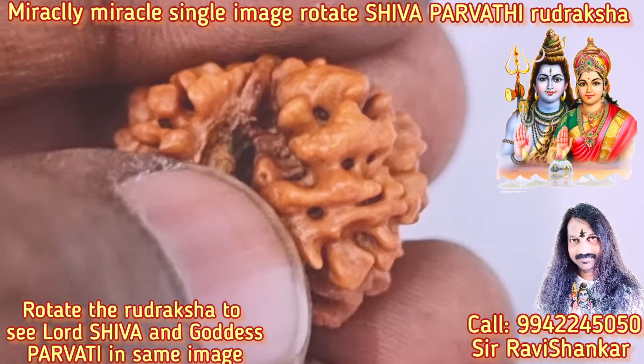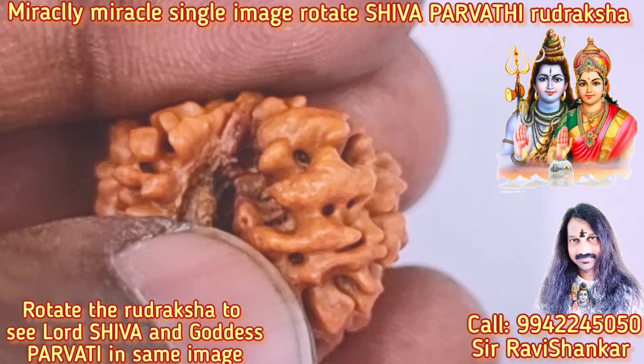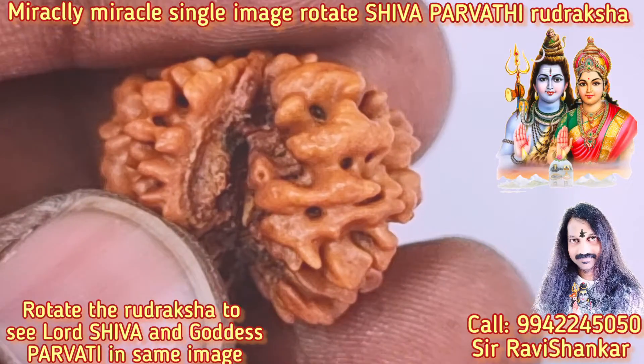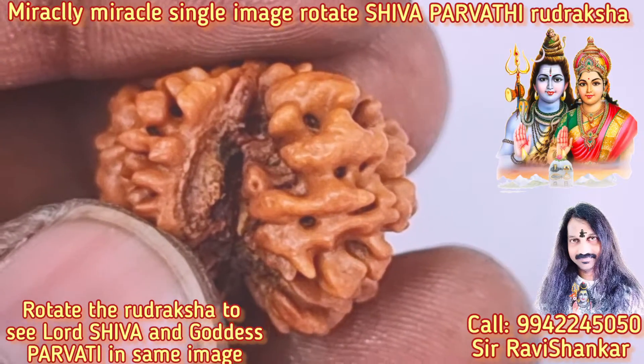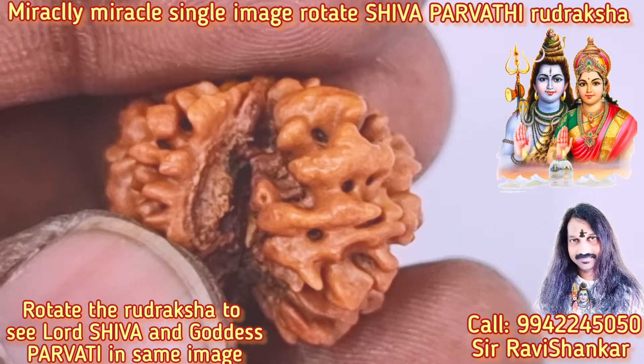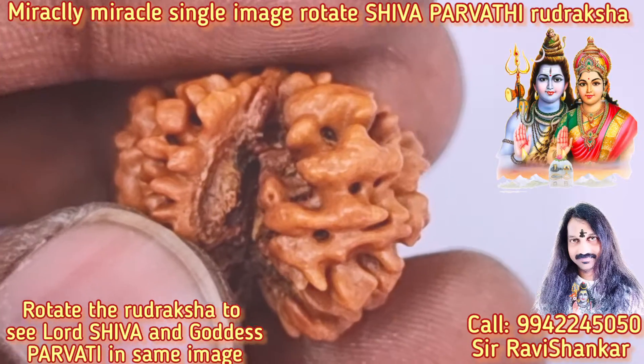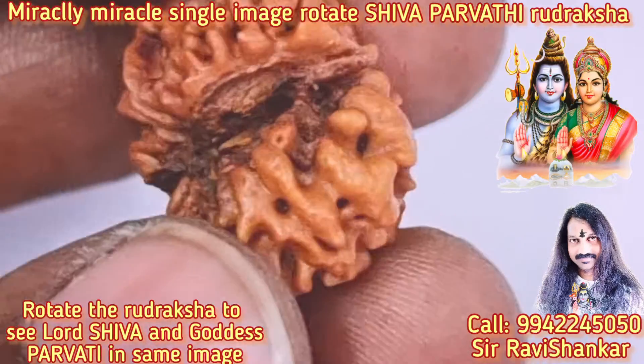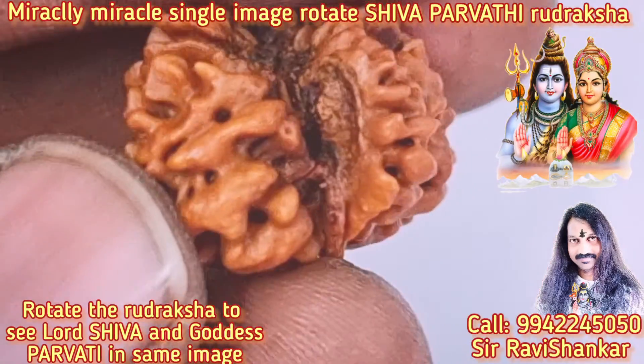Such an image you can never see. This is Lord Shiva's Guru Bhagavan. Now you see, you will be totally, totally amazed and your mind is going to be extremely blown. Now see — just turning this upside down, just turning upside down.